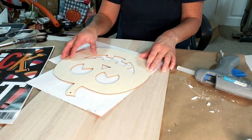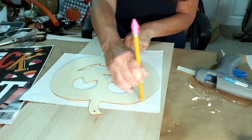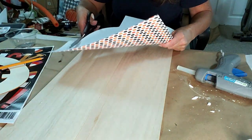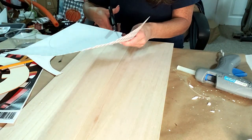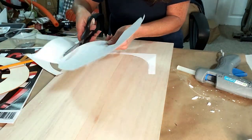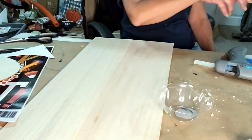Now I'm going to take some of this cardstock that I got from Hobby Lobby and trace out the pumpkin. I was debating whether to use it or not, but I'm just going to try to cover the back of it so the eyes and the mouth are covered. Now I'm going to paint the sign with orange and flag red mixed together to get a little bit of a deeper orange.